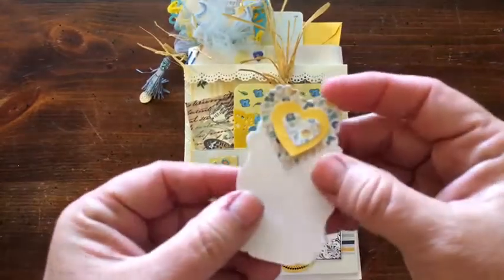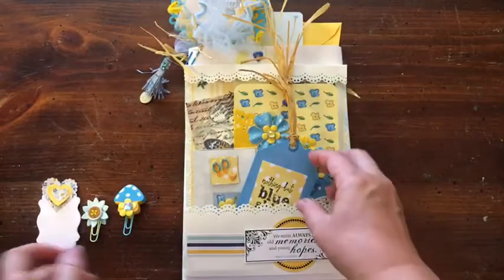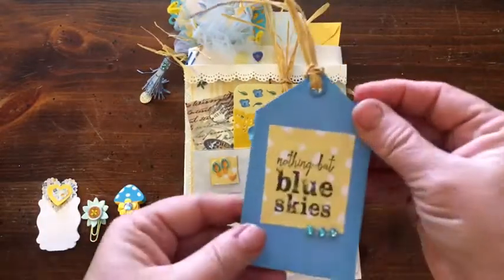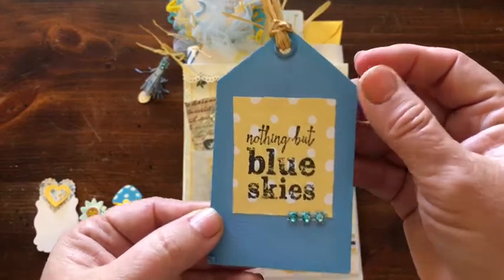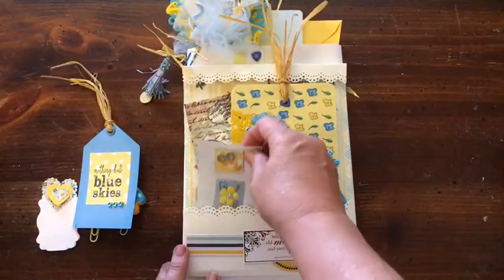And we have one of my little note cards that I make. Here we have a tag that says 'nothing but blue skies' — I thought that was appropriate since the theme was blue and yellow.